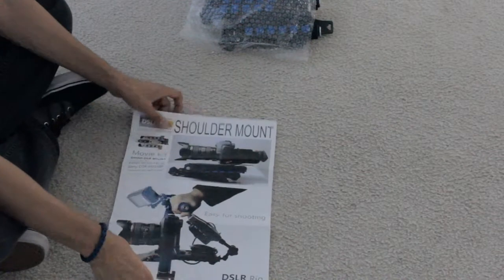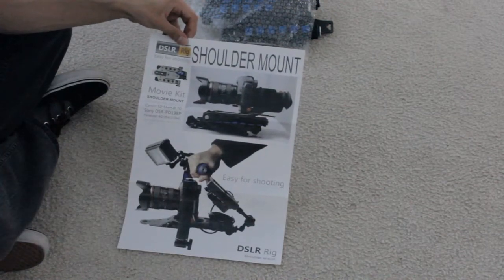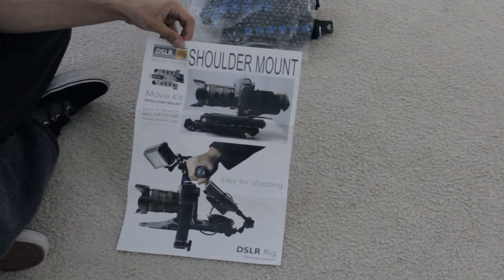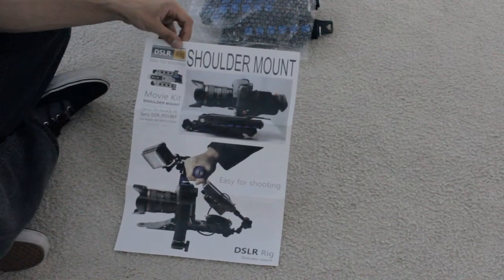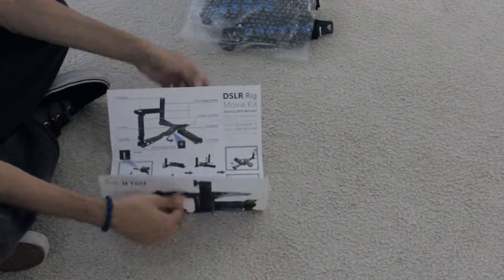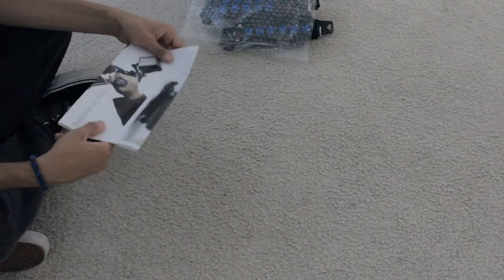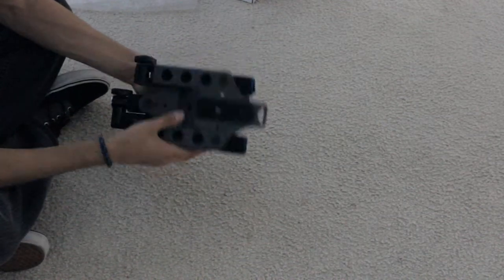I got a shoulder mount — that is what I got. It's a rig. It's a pretty awesome rig. I saw a few people on YouTube who have them — I think Corridor Digital has them, or something similar. I really wanted one because it stabilizes your camera and we all want that steady film look.